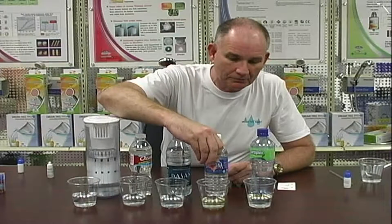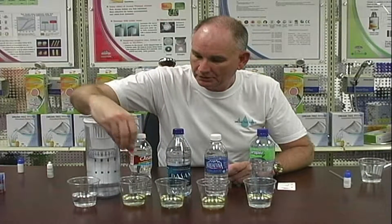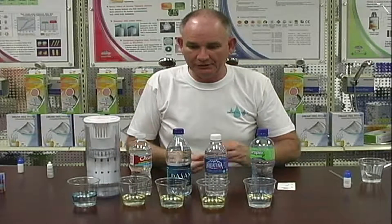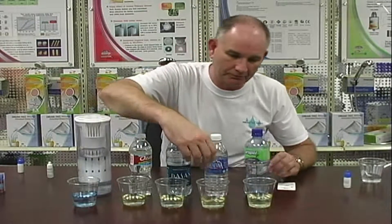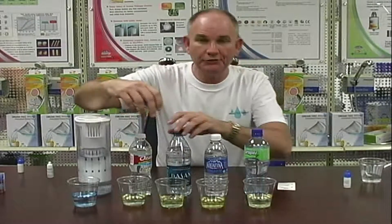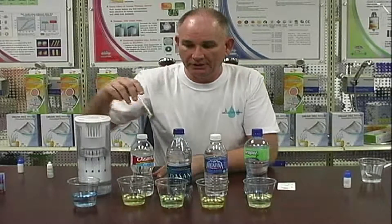Remember, yellow is acidic, green is neutral, and blue is the kind of water that we need — alkaline water. I'm going to take this and just stir this up. This is yellow — this is acidic. This is yellow — this is acidic. This one's yellow, it's acidic. And this one is yellow, it's also acidic.